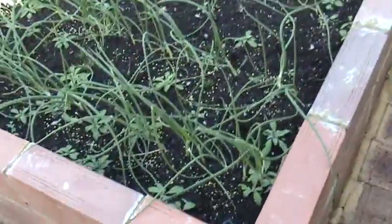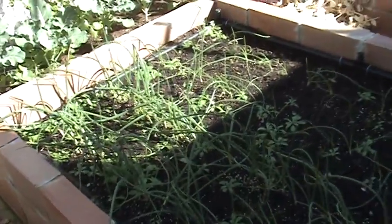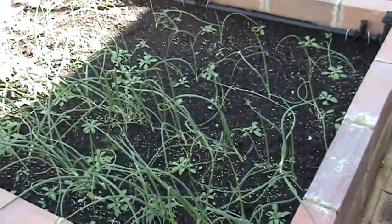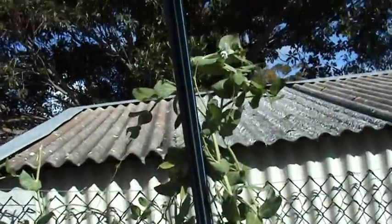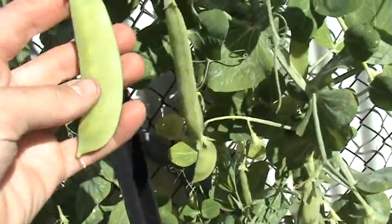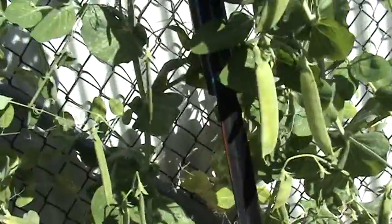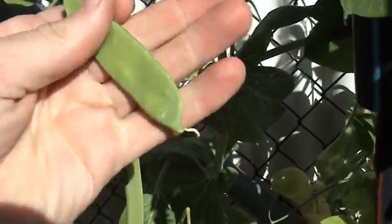Here we've got onions which are very slow going but getting there. I don't know if I'll grow onions again — they just take too long and it's a waste of a bed really. Snow peas doing okay, but I've found I've got to pick them pretty early. These ones left too long unless they get very stringy and chewy, so I should really pick them early — like that, this is okay.